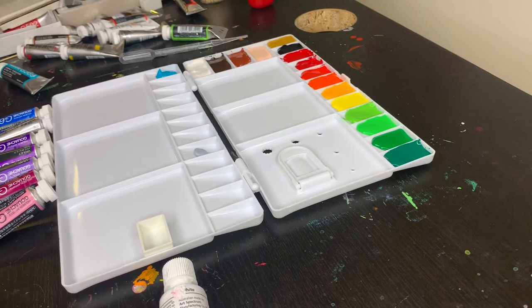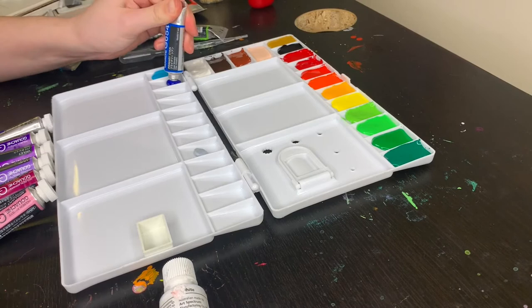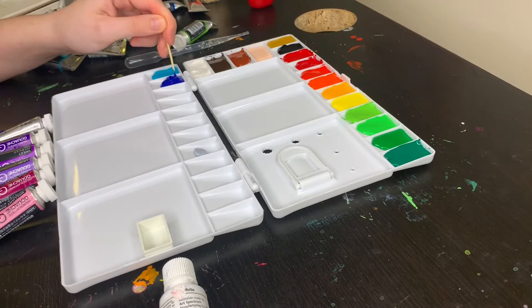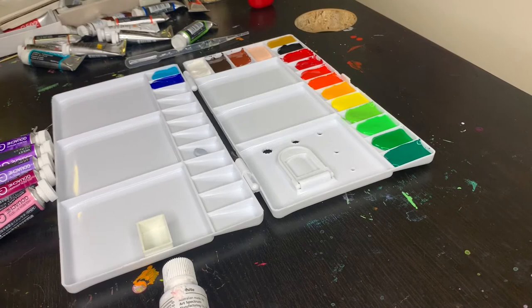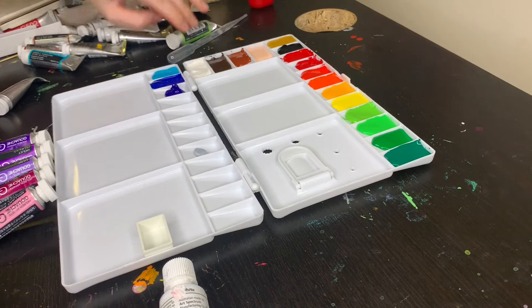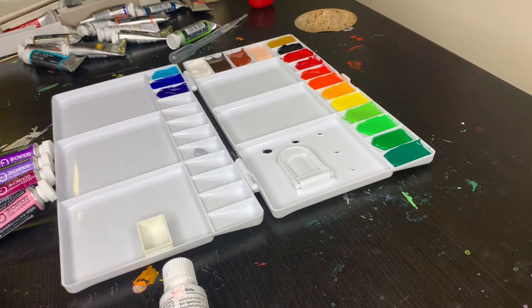Moving on to blues — I chose three blues for this palette. The first is Holbein's cobalt turquoise: the perfect bright sky blue, it makes me think of Studio Ghibli scenes and just makes me want to paint with it. Next we have our cool blue, which is primary cyan — a last-minute change I'm not entirely sure about the reason for, but I can always add the other blue as this pan gets emptied. Our final blue is our warm blue: Winsor & Newton's ultramarine. It's a great warm blue that I use a lot in my watercolor palette, so I thought I'd bring it over to my gouache palette.